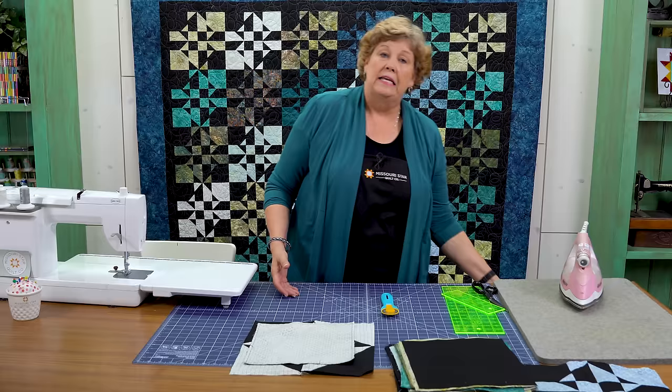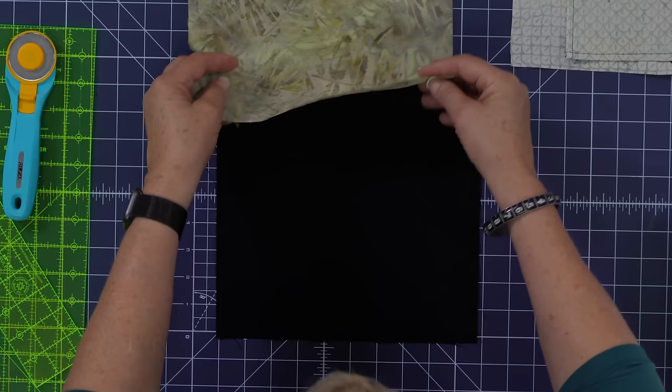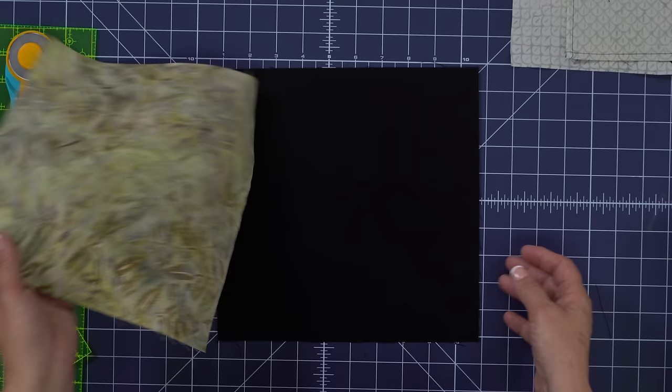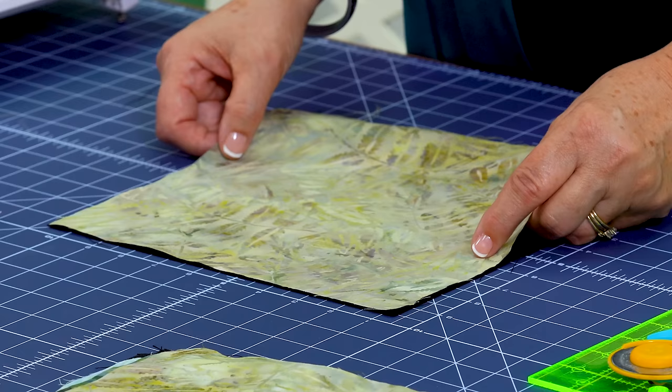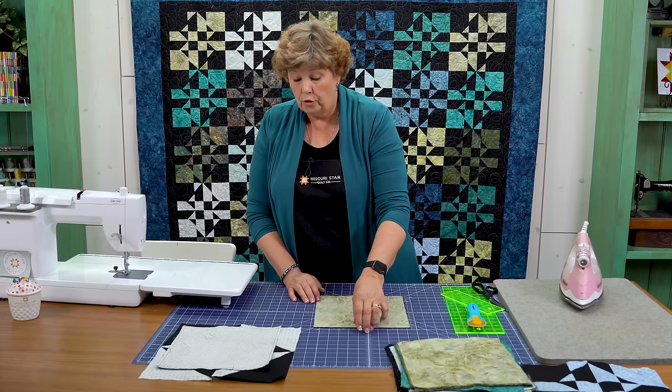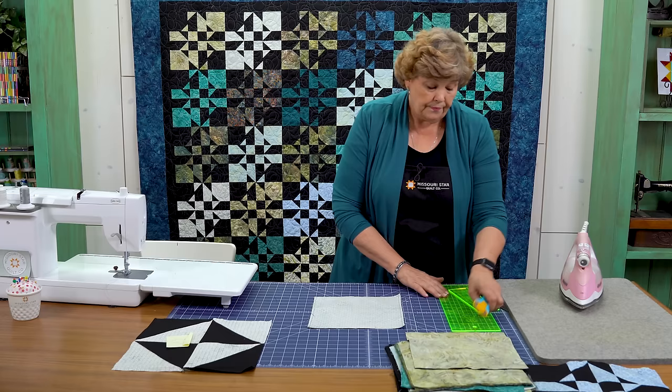Let me show you how to make this — it's one of those easy disappearing blocks that looks like you worked really hard. We're going to take our black square and our colored square and put them right sides together. With most batiks and solids there really isn't a wrong or right side, so you can't really get this wrong. We're going to sew all the way around them a quarter of an inch. Here's one that's already done — you can see the stitch line.